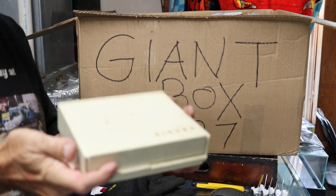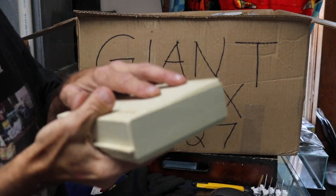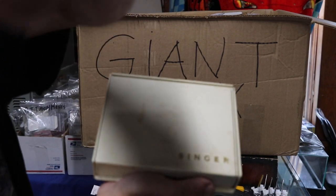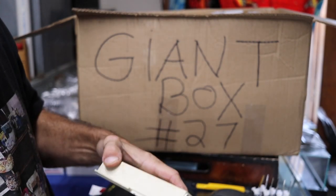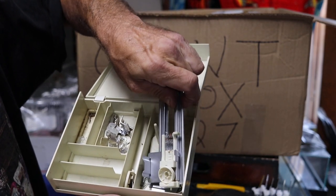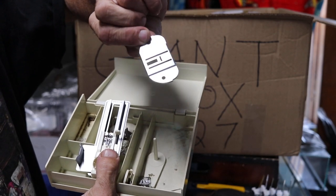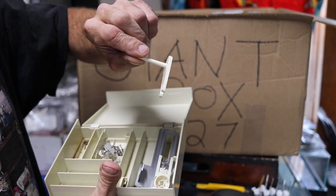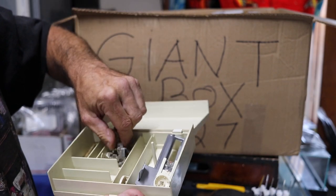Let's start off with this - it's a Singer box and there's stuff in it. Not much in it though. Probably came with a 400 series or a 500 series, maybe 600. I don't know exactly what that goes to, probably 600 I'm thinking.